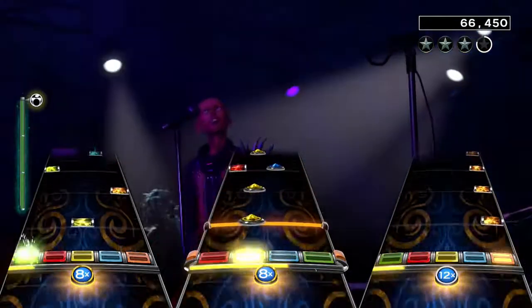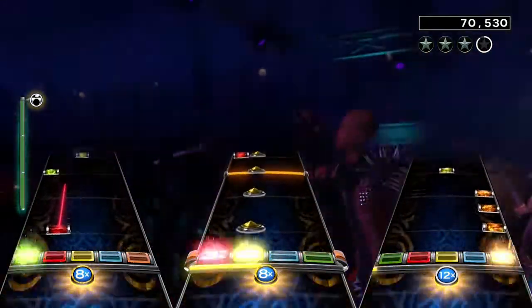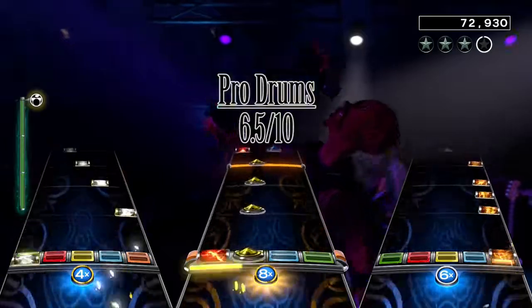So overall I like the chart quite a bit, with all the different riffs, the drum solo and no breaks. I give the drum chart a 6.5 out of 10.